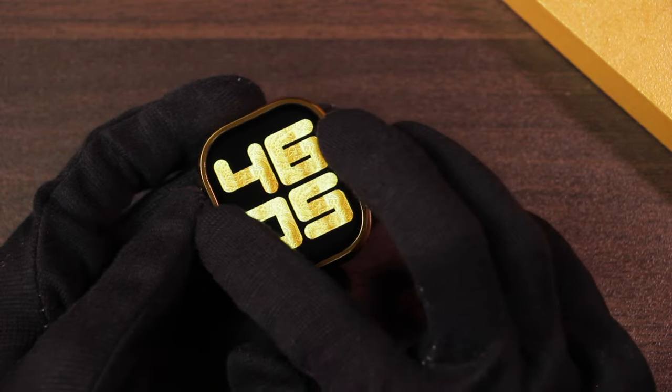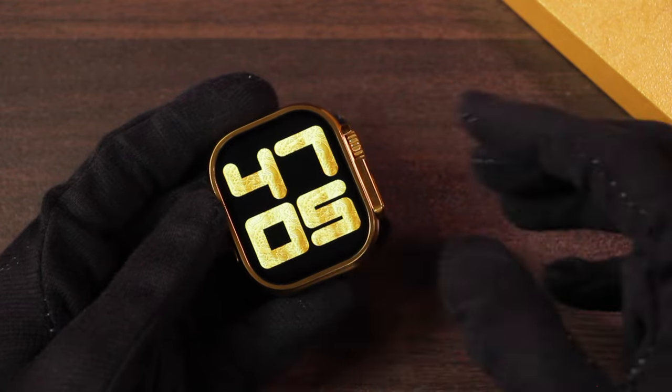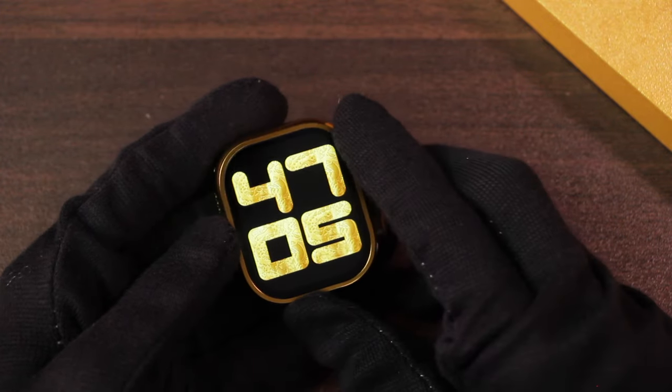It does support 12-hour clock format. To lock the watch face, swipe from left to right and tap on the lock icon. It's still quite annoying that if you use the crown key it will prompt you every time that the watch face is locked. You can tap on it again to unlock it.